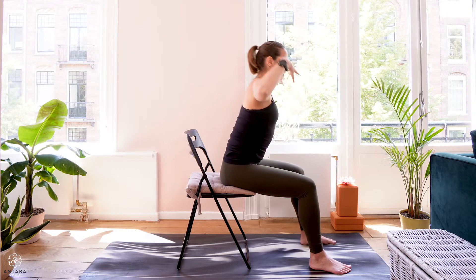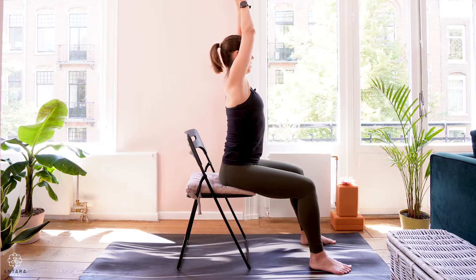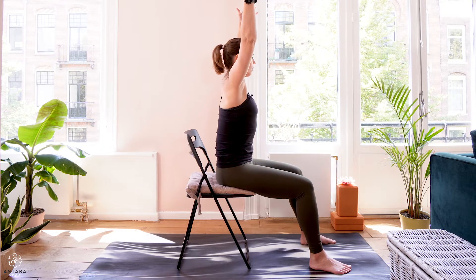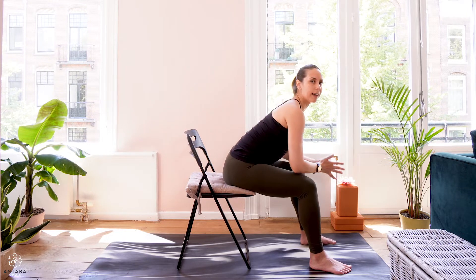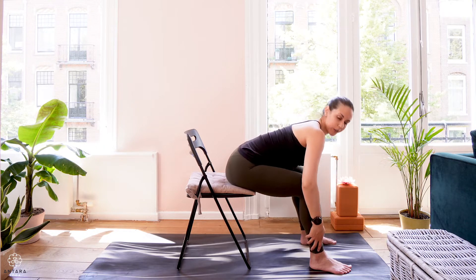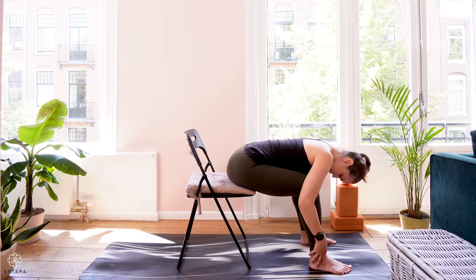Doing this one more time. Inhale, reaching up through the arms. Exhale, hands come down as you gaze a little up. Inhaling, coming back through the middle. Exhale, hands to the thighs — lean a little forward. You can either stay here or walk the hands a little down the legs and fold a little further forward with your torso.